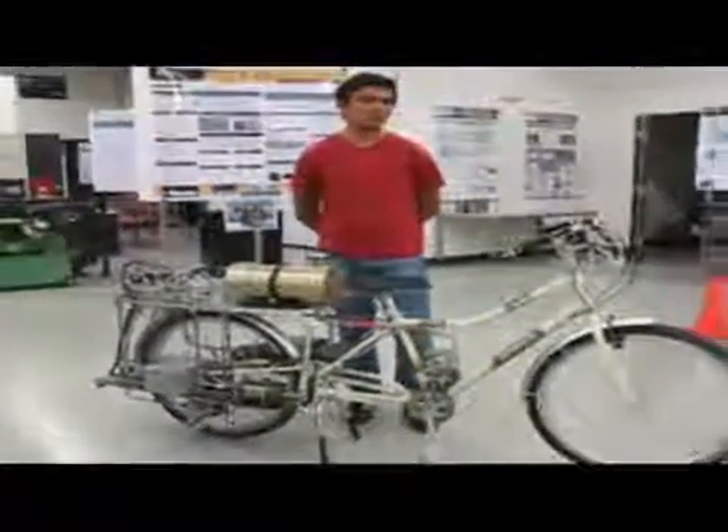This bicycle has four operating modes. These modes are pedaling mode, boost mode, charging mode, and braking mode. Let's see the bicycle working to understand each mode better.